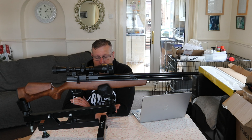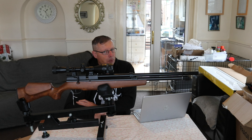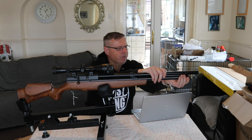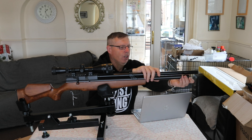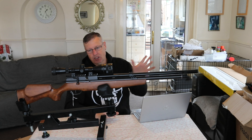Now it's a Millbro Supergrade. Obviously Millbro is a subsidiary of SMK as we know. You don't get a full probe with this gun - once you take the end off there the fill probe is on the end, and obviously you just slot your chosen method of filling it onto that.